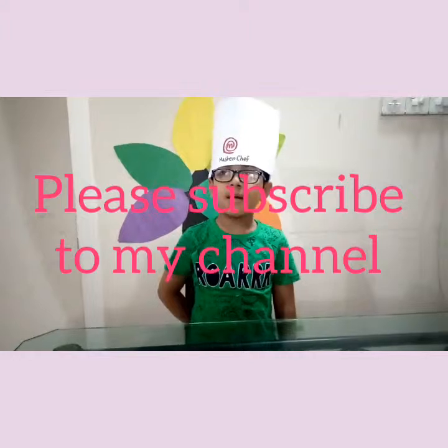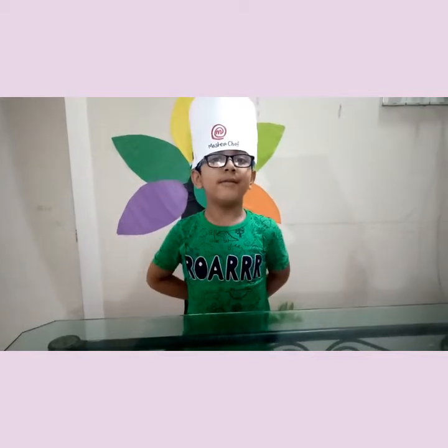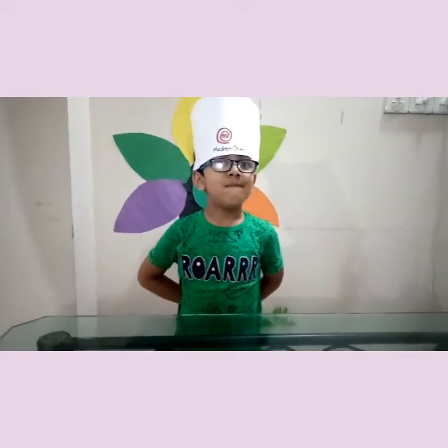If you like my video, please subscribe to my channel and give some comments. Bye!